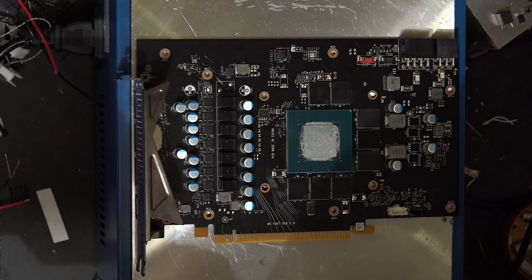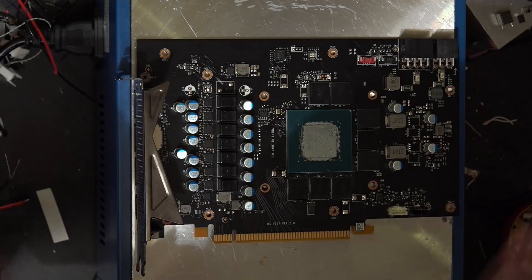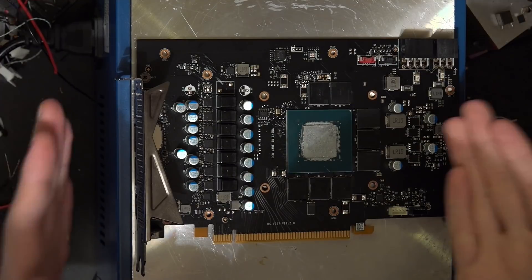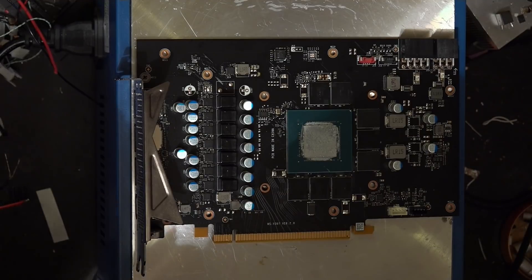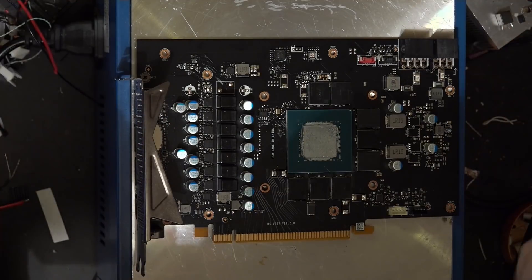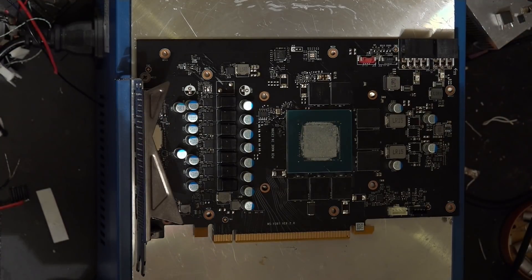You might be wondering why the PCB isn't at 125 degrees when that's what the hot plate is set to — well, the thermal transfer between the PCB and the hot plate isn't perfect. The PCB has a decent amount of surface area so it'll actually lose a lot of the heat that's put into it.